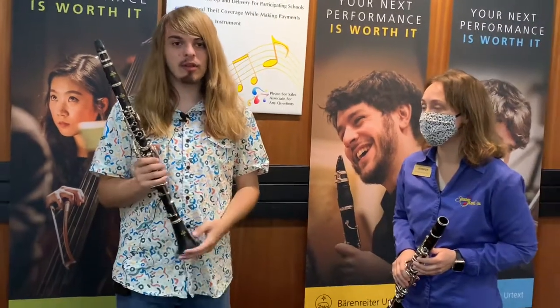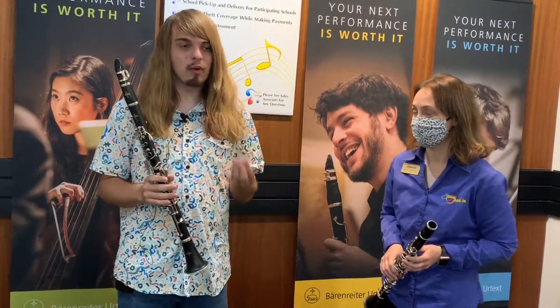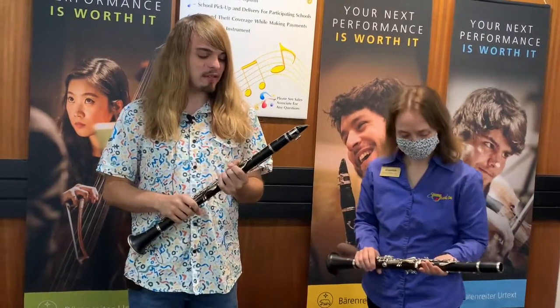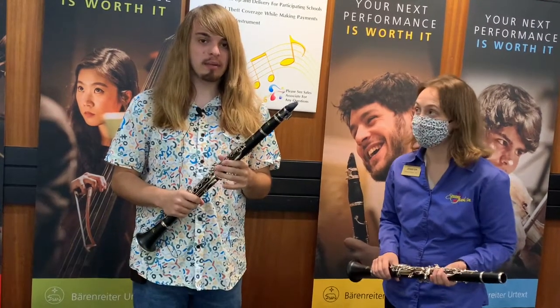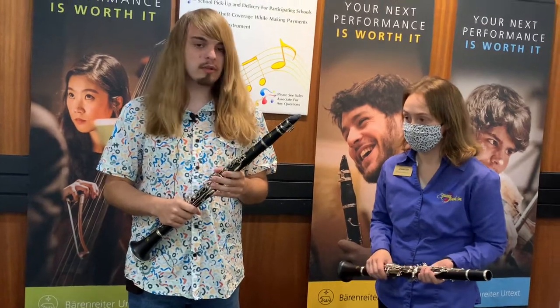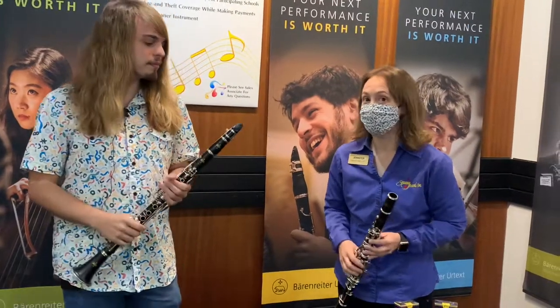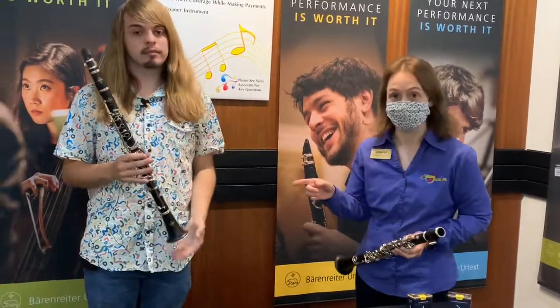Obviously the warmer sound, definitely. With a student instrument or a plastic clarinet, you're not going to get that dark, warm clarinet-y sound. With this one, you're definitely going to get that nice sound, but also a better tone. You're going to be able to probably play more in tune and just have a nicer tone. So if you have a middle school student or even a high school student looking for a little bit warmer, darker sound, you can come check this one out.